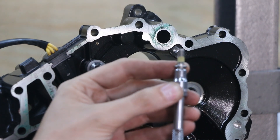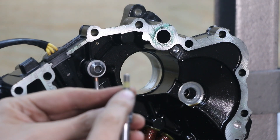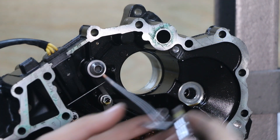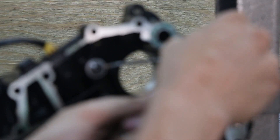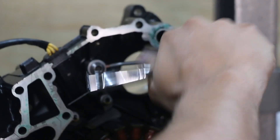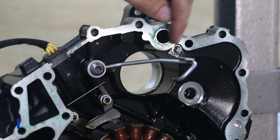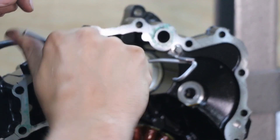Now we can put our little M6 bolt in there to hold this up in place. You should use some blue Loctite unless your bolt already has Loctite on it like this one I ordered does. That's the Loctite — that is nice and tight. Now that we've got our support bracket on, we'll tighten up our banjo fitting with a six millimeter hex.